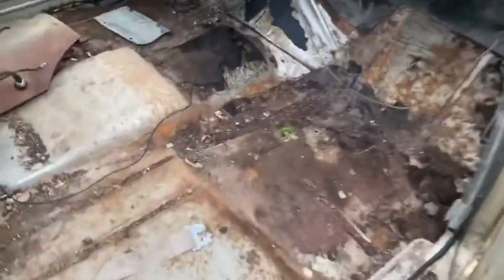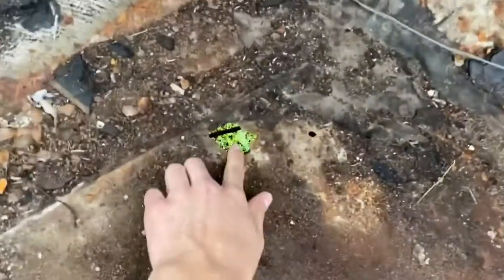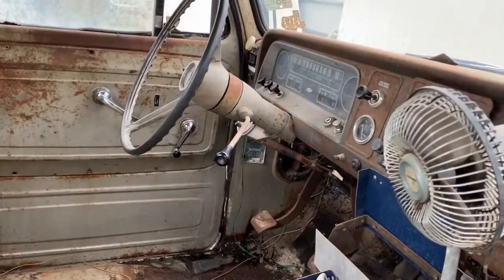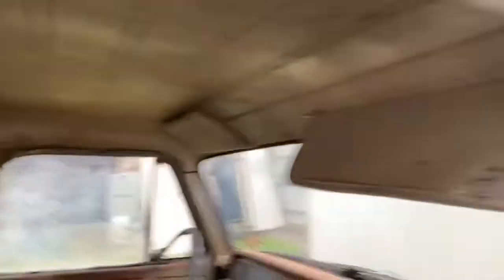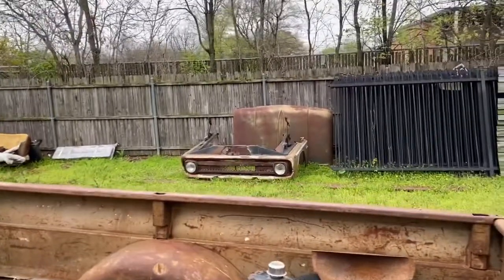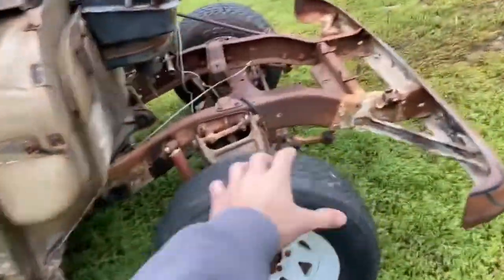Took out everything — just one big rust hole right there. Pretty nice overall. Sitting over there is the hood and the front clip, and the gas tank.